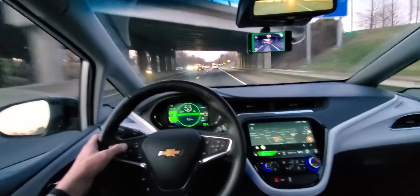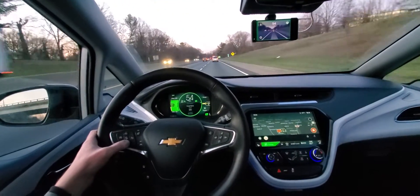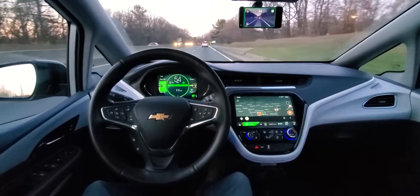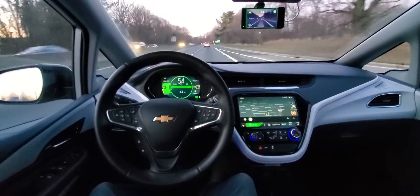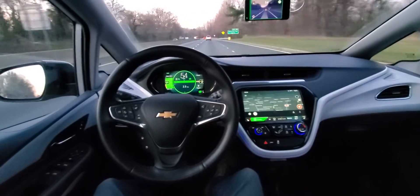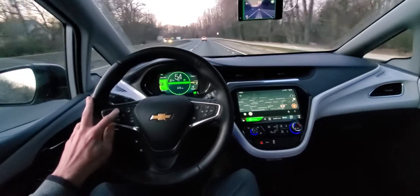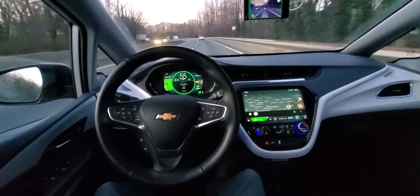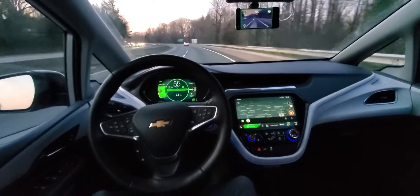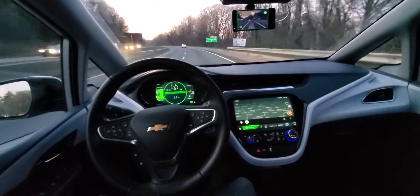I had version 7 loaded on the Eon and I went back to version 6, and it seems to do a little better on the steering — it doesn't do the weaving back and forth as much. You can see in the dash it's showing 2.5 for the distance of the vehicle in front of me, so it still uses the OEM camera for the radar-based distance, and it's using the camera out of the phone, the Eon, to steer the car.